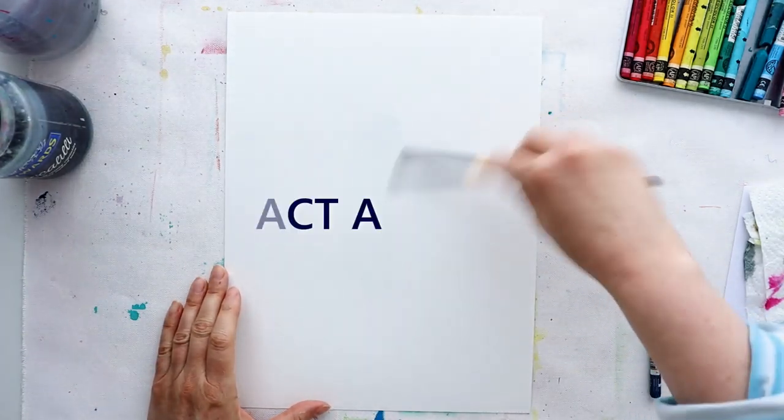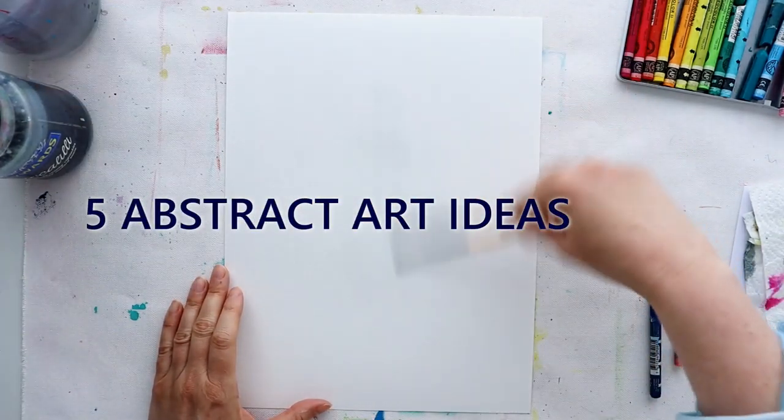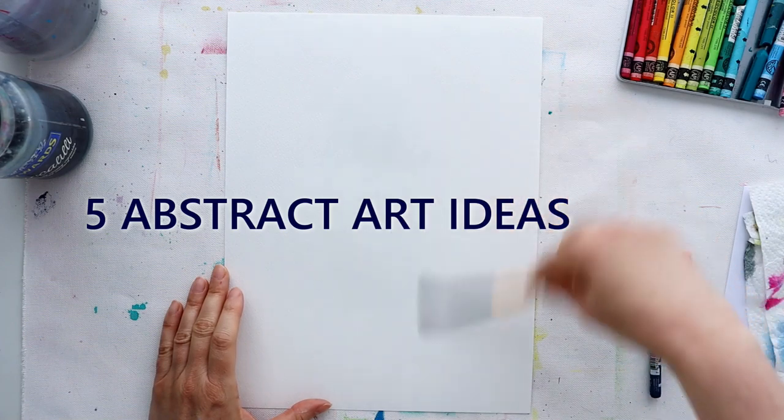Looking for some ideas to spark your next project? I have five for you here to get you started.